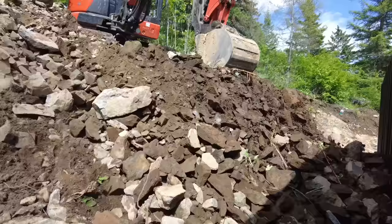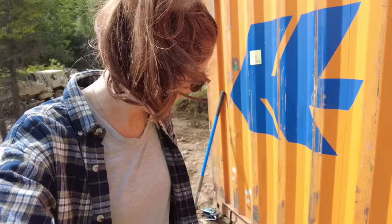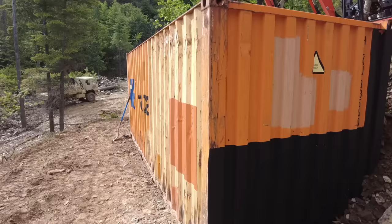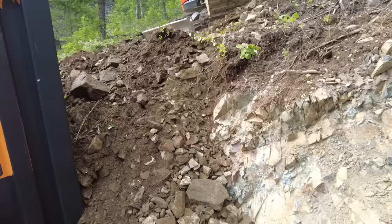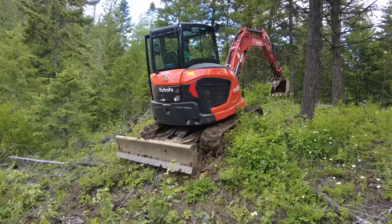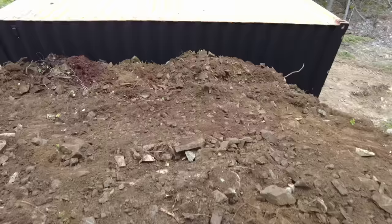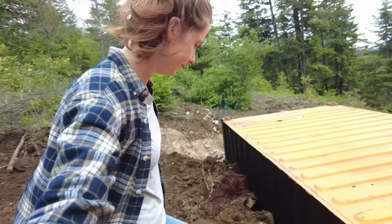I think it's working. I'm definitely having fun. Riley's stakes are working because the container actually just moved quite a bit on the corner we weren't able to get staked. It just started raining. Just like that, we have a partially buried container. It actually worked pretty well — it moved a little where we couldn't stake it, but it looks good.